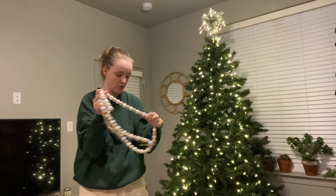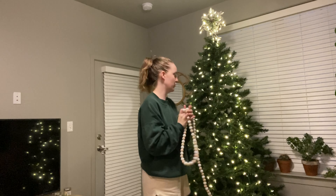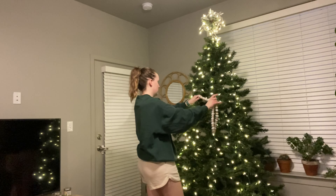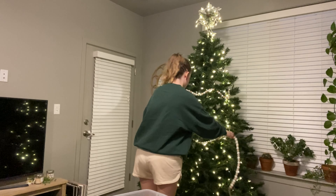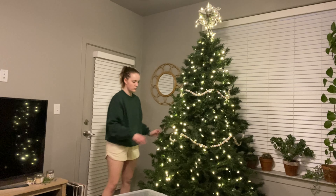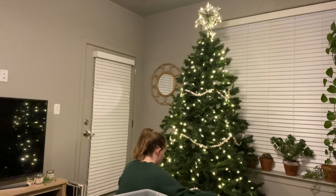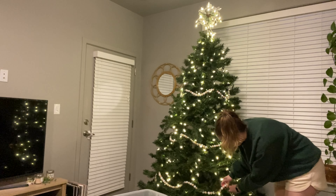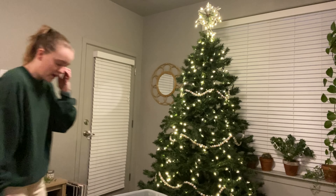First things first, I want to do my garland — I have these really cute wooden beads that I use as garland. I don't know how many I have... one, two, three — I have three of them. I need to figure out how I'm going to lay them. Okay, last one on the bottom — I feel like that is a cute garland to start!